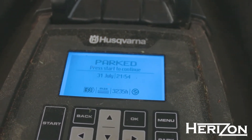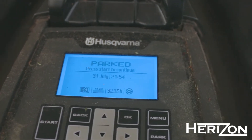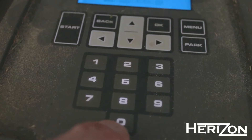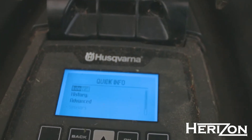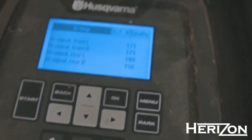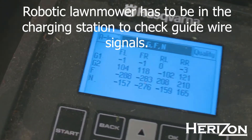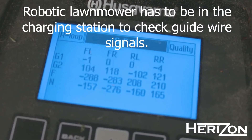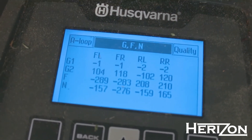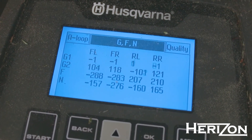If there is a break in the guide wire, some model charging station LEDs will flash yellow. To confirm that one of the guides is missing, press and hold the number zero for a couple of seconds, then choose Info, then choose Loop, then press the right arrow. As you can see, G1 — which translates to guide one — shows a signal strength of almost zero, meaning G1 is missing. If you are having problems with the guide wires, apply the same cable break search method as with the boundary wire.